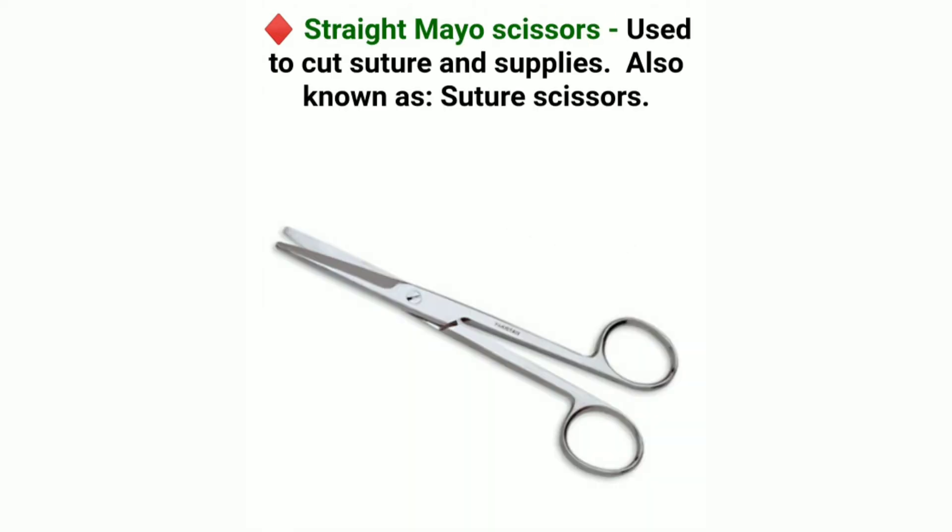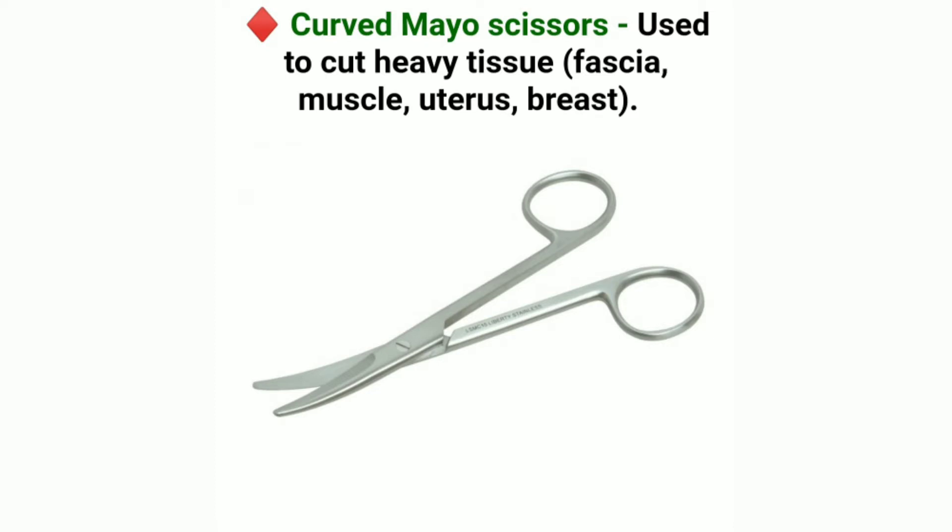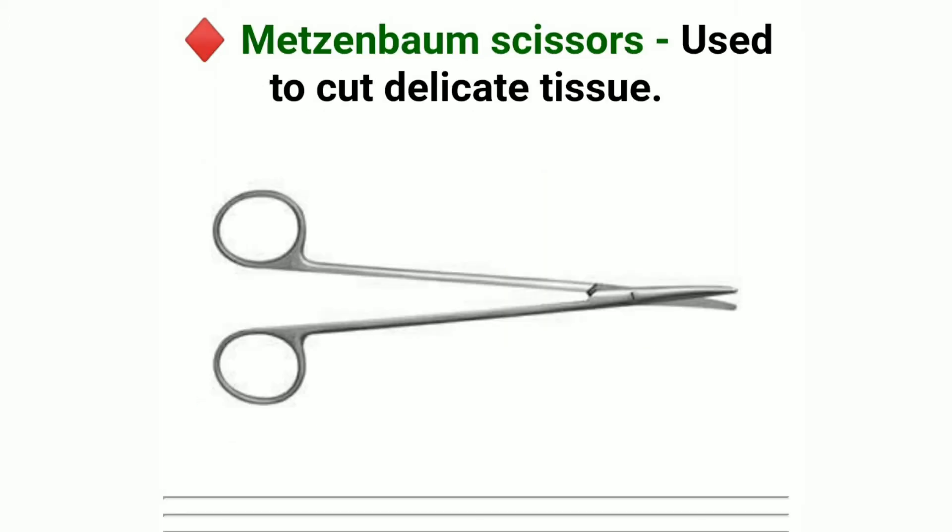Straight Mayo Scissors, used to cut suture and supplies, also known as suture scissors. Curved Mayo Scissors, used to cut heavy tissue, fascia, muscle, uterus, and breast. Metzenbaum Scissors, used to cut delicate tissue.